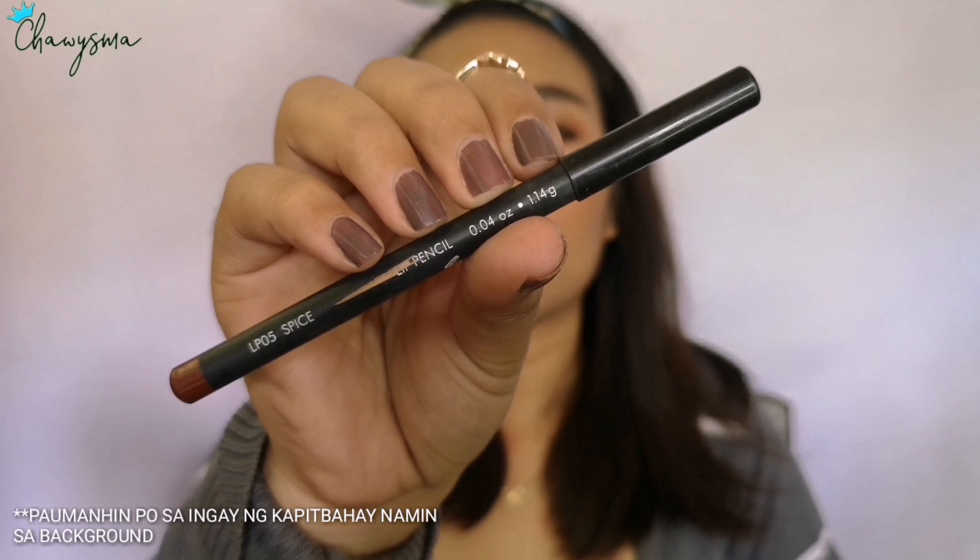The next is a lip pencil from Nuchido in the shade Spice — I'm putting this on the outer part of my lips.